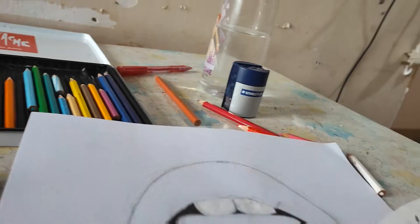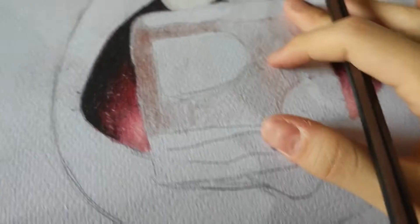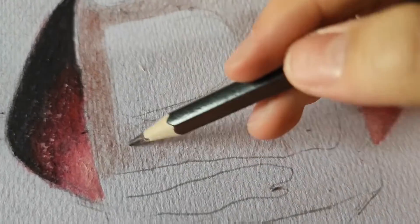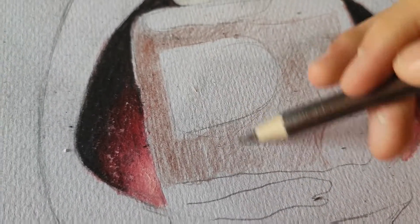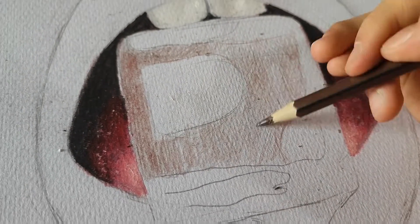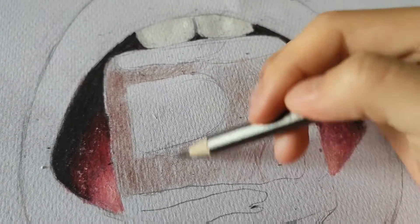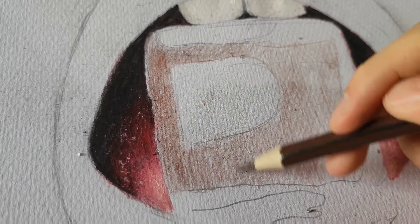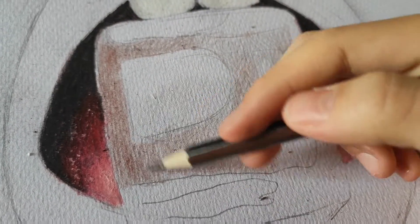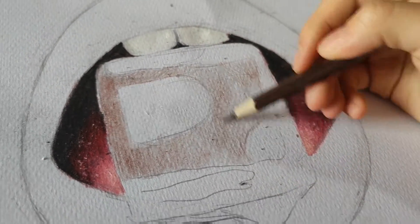All right, I'll worry about that later. I'm not wasting any time. As the tutorial said, I have to take out a brown and move in a circle motion to blend. But I think it skipped a few steps — because it says blend in a circle motion but there was a red in there, so I think it skipped something. I'm gonna color it in my style because I don't really know how to do with these.